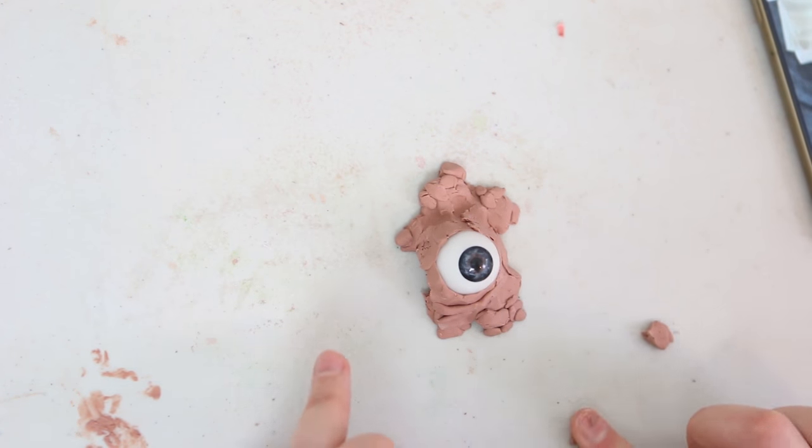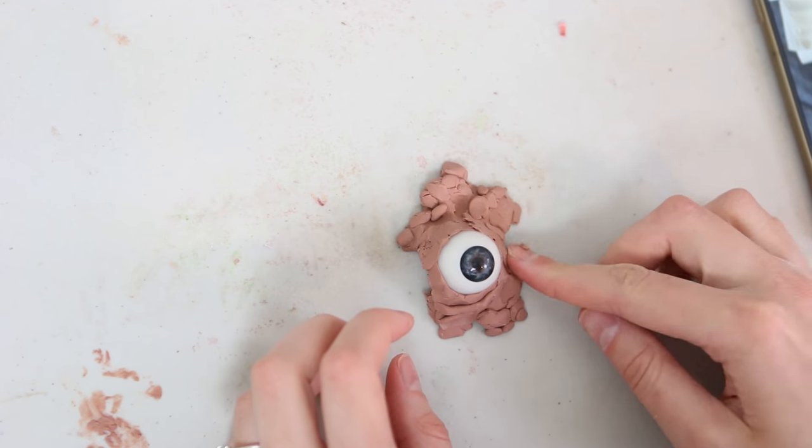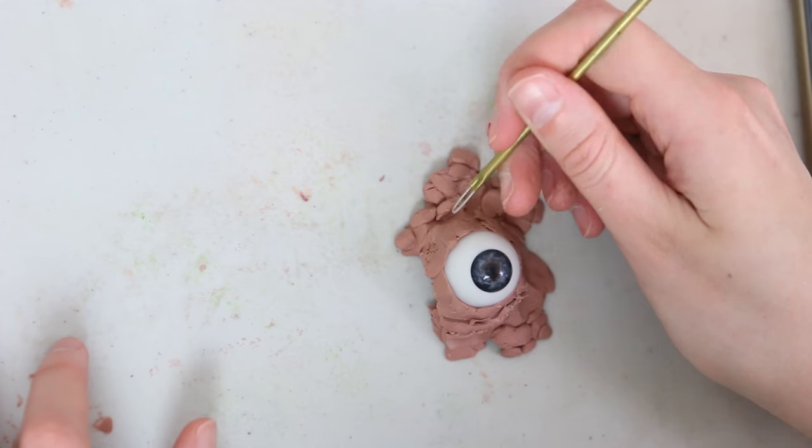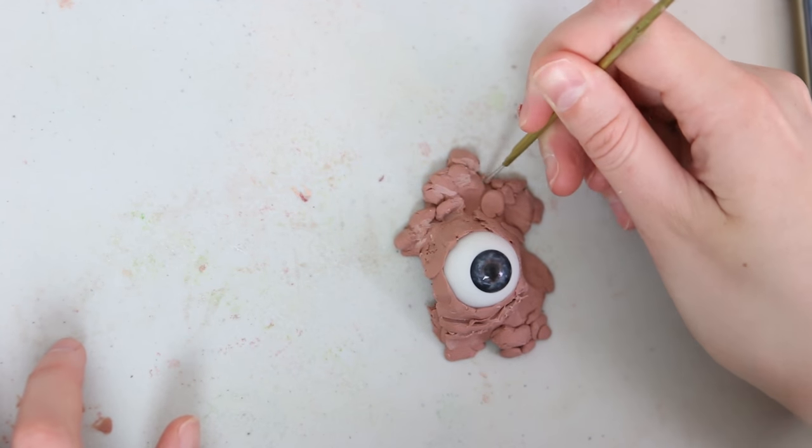I get the basic shape roughed out just using my fingers, putting little rolled-up balls and globules of texture over the entire piece. Then I go in with a little sculpting tool to smooth all of the edges so that it looks like it's one thing.